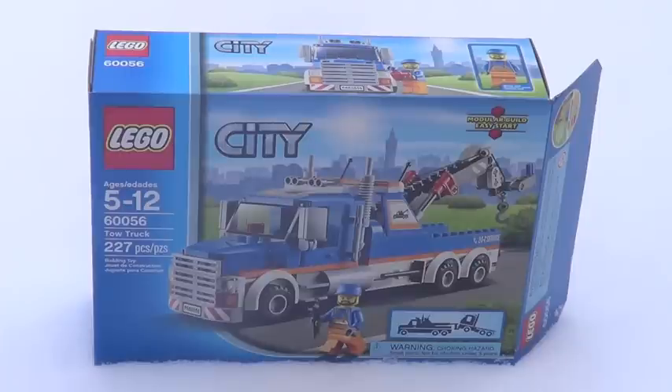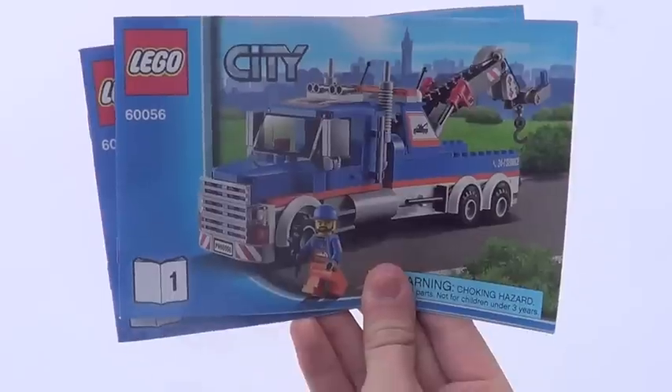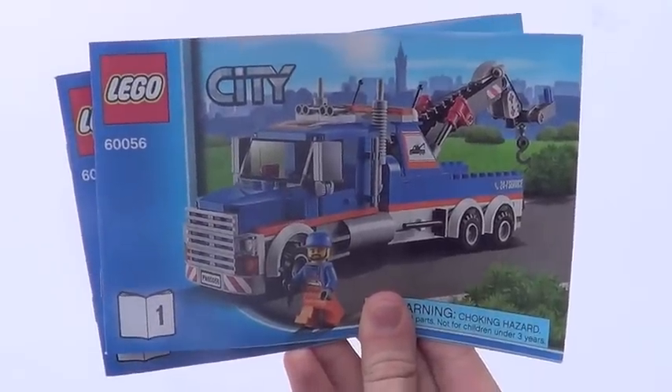That's why I'm reviewing the LEGO City tow truck set for you guys today out here in the snow. It's set number 60056, ages 5 through 12, contains 227 pieces, and only retails for $20 US dollars. Here's a front look at your box, and there's the back of your box. This set includes two instruction manuals — the first one has 48 pages of building, and the second one has just two more pages at 50.